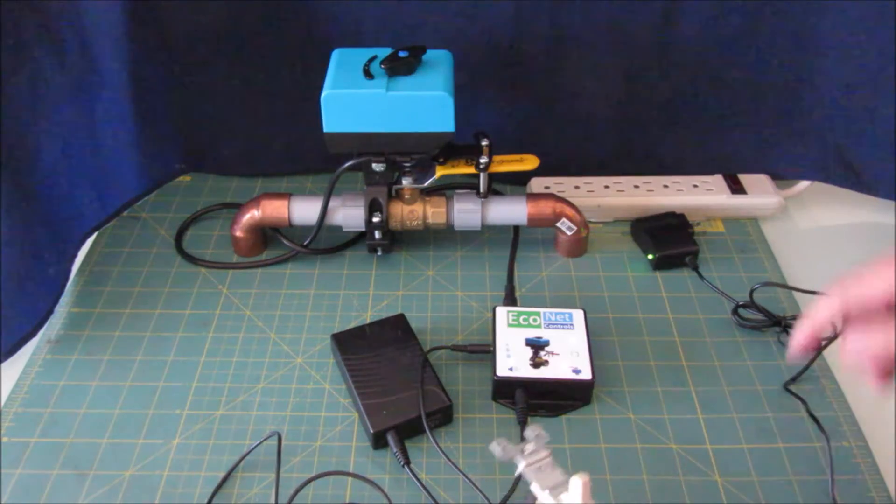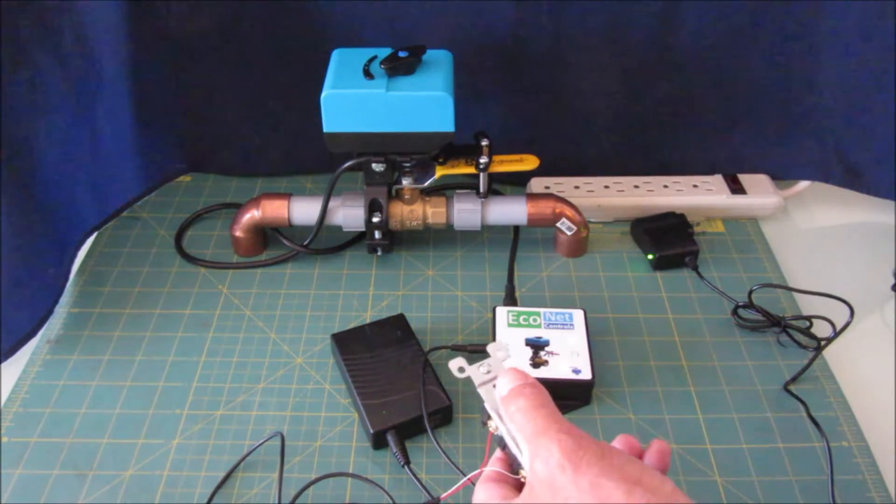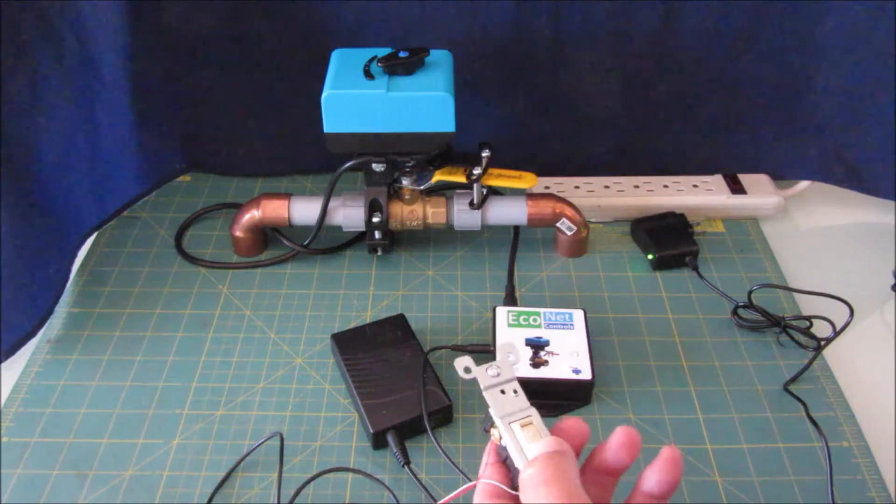There's no power to the unit but it's running off of the battery, and you can still open and close it.